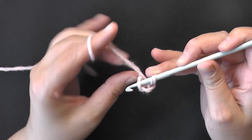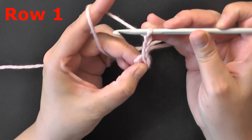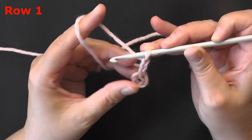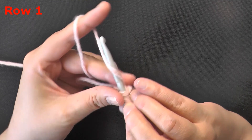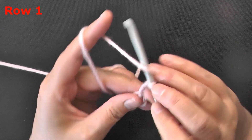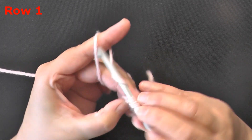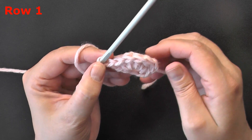To start, chain three and then slip stitch into the very first chain hole. I like to hold my chain here so I don't lose it, then chain three. This will be row one. For row one, double crochet six into this ring — the chain three counts as a stitch, so the total stitches for this row will be seven. Go ahead and double crochet six into the ring.